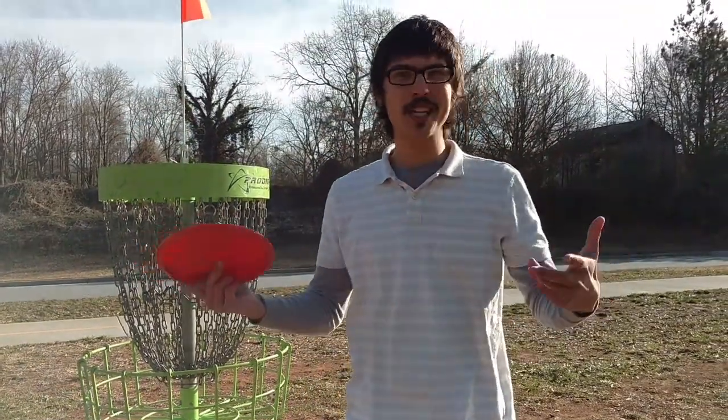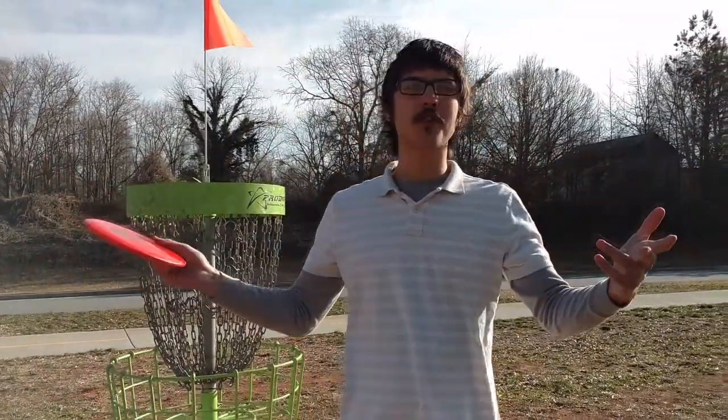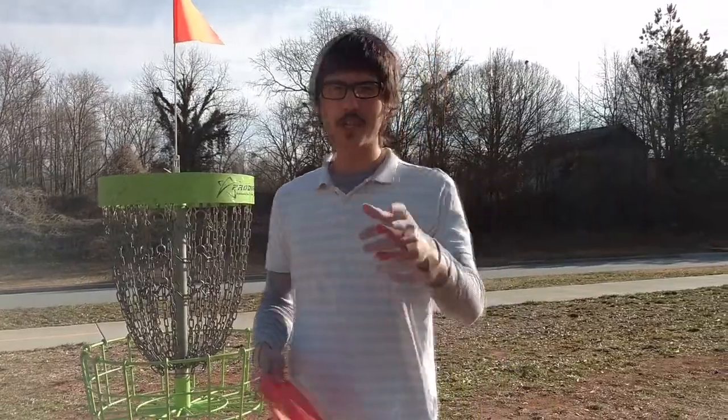What's up? It's your boy Shelby. I'm out here at the beautiful Hobbs Farm disc golf course and I'm going to show y'all how to play disc golf doubles. Let's go!